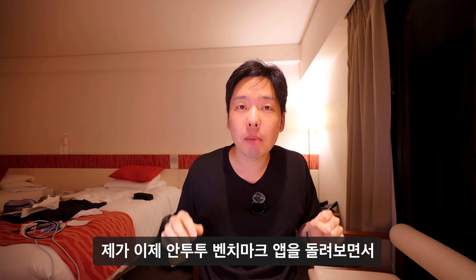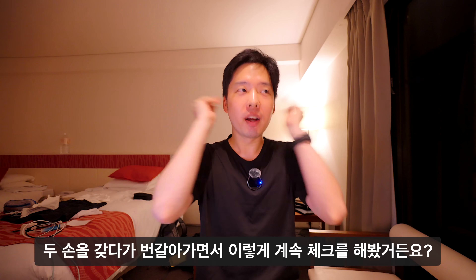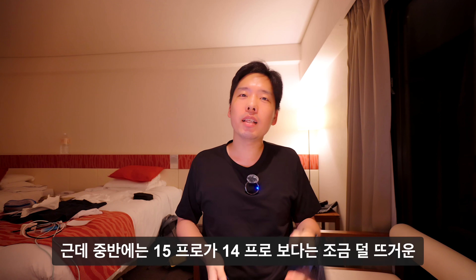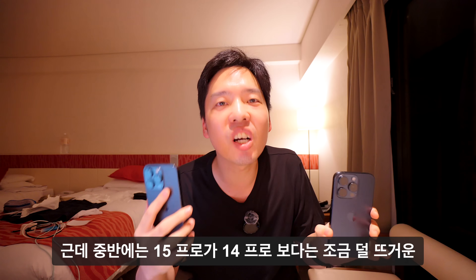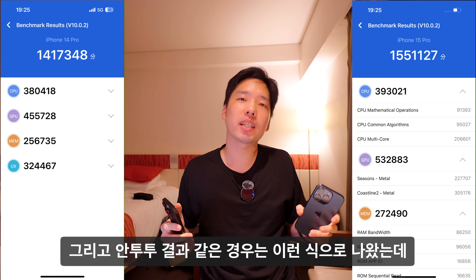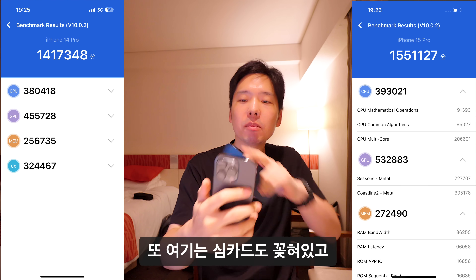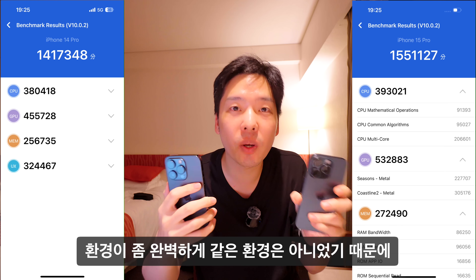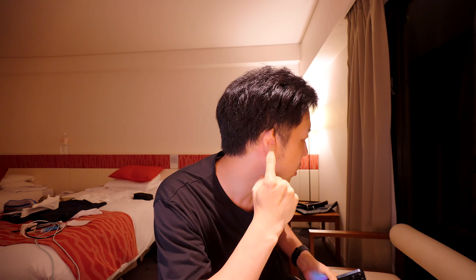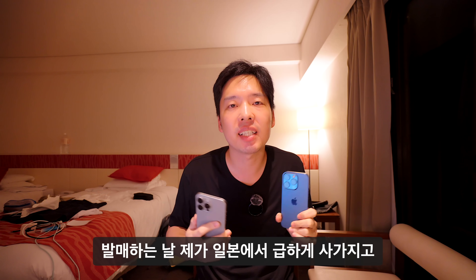발열 테스트는 AnTuTu 벤치마크 앱을 돌리면서 두 손을 번갈아 아이폰 15 Pro와 14 Pro에 갖다 대는 방식으로 진행했습니다. 중반에는 15 Pro가 덜 뜨거운 느낌이었지만 후반에는 둘 다 비슷하게 뜨거워졌습니다. 단, 14 Pro는 실사용 기기에 심카드도 꽂혀 있어 동일한 환경이 아니었으므로 결과는 참고 정도로만 봐주시기 바랍니다.